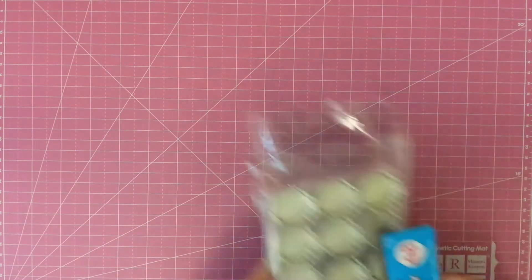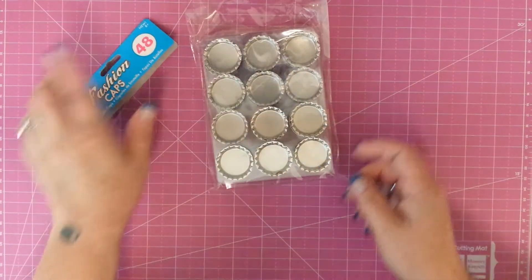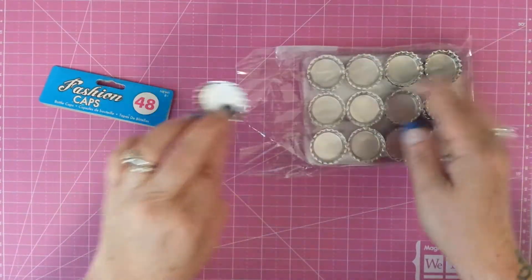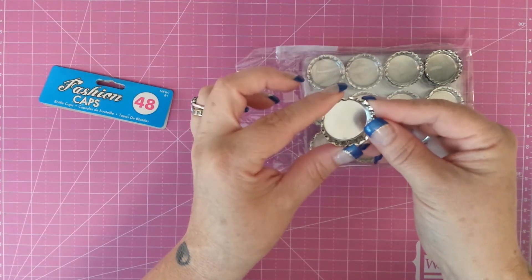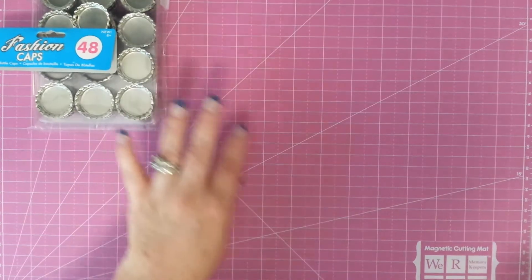I've been telling myself I wanted to do bottle caps — I wanted to at least try to do one. So I went to Michael's looking for bottle caps and I found these. These are their fashion caps. There's like 48 in the package. They weren't really all that terribly expensive, and the cool part is they have a hole on each end, so they're already punched with a hole so you don't have to mess with that.